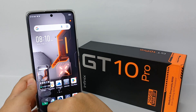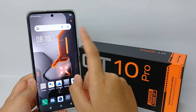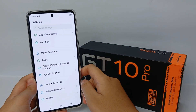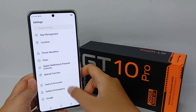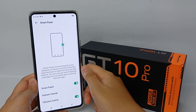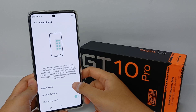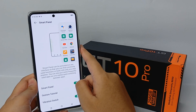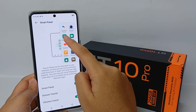The first way is you can take a screenshot by using Smart Panel. To activate it, you can go to the Settings menu, then go to Special Function, and go to Smart Panel. Now you can activate the Smart Panel. To use it, you can swipe sideways.